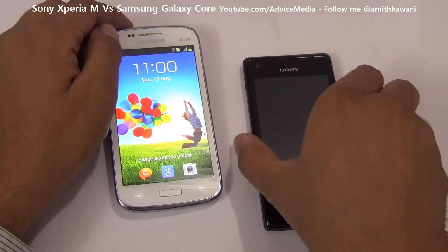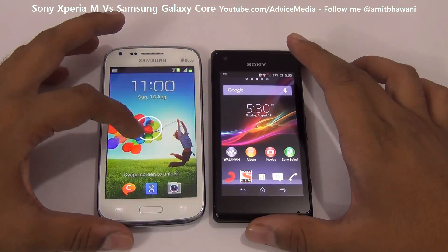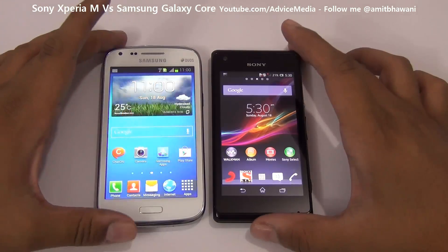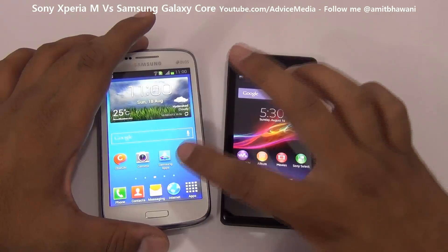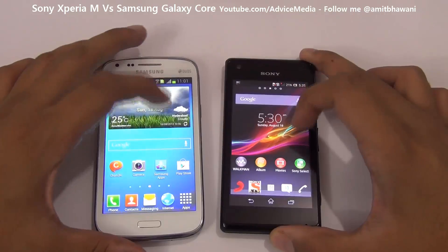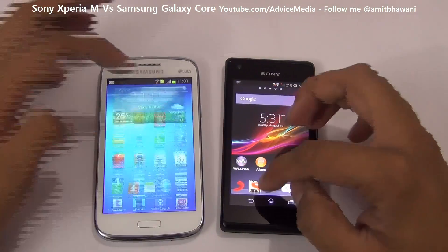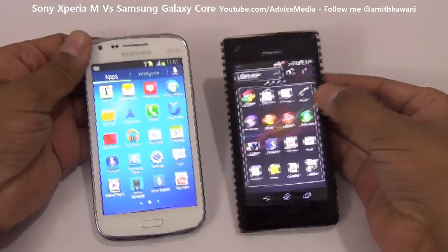That's 480p. One important point to note is that the display on the Samsung Galaxy Core is quite vibrant, as you can clearly see. Even though the PPI is lower because the screen is bigger — at 217 PPI — versus the Xperia M at 245 PPI, the Samsung Galaxy Core still looks quite vibrant.